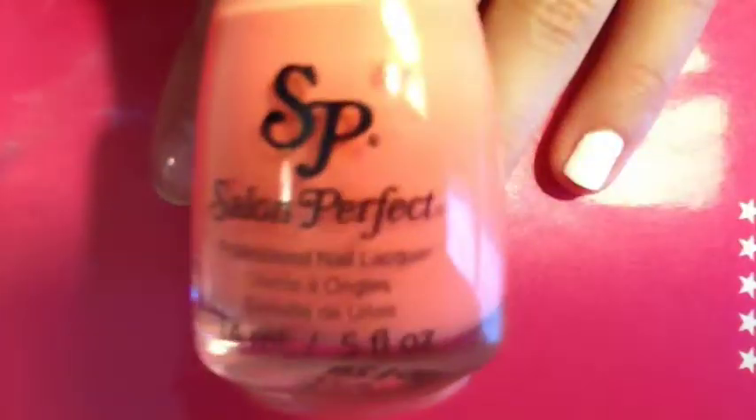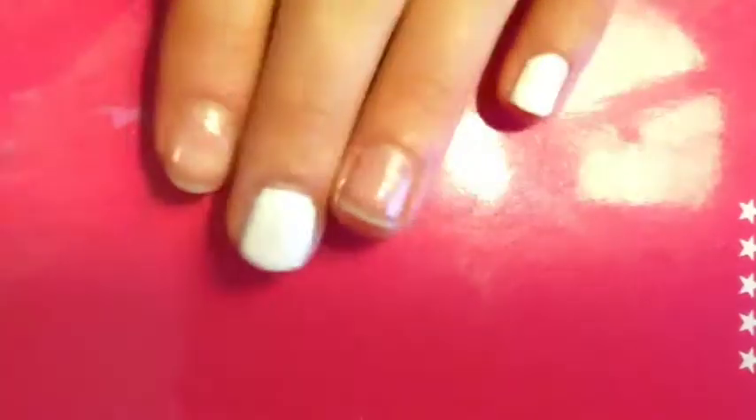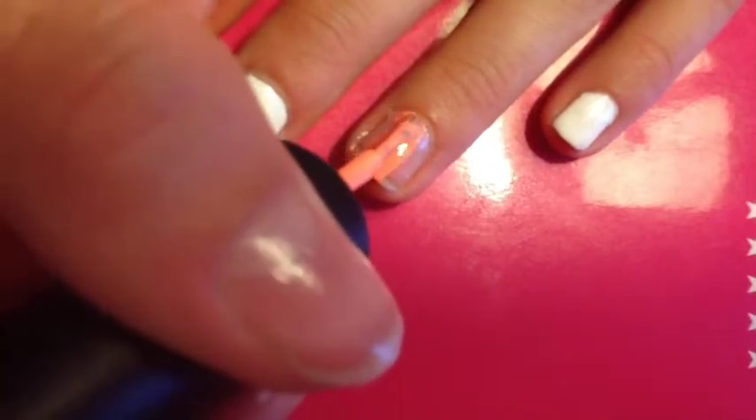So once you're finished with that, you're going to take this peach color and you're going to paint your ring finger and your thumb. Again, I'm doing about 2 coats on both nails just to help it be bolder.